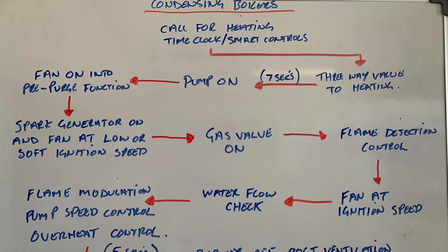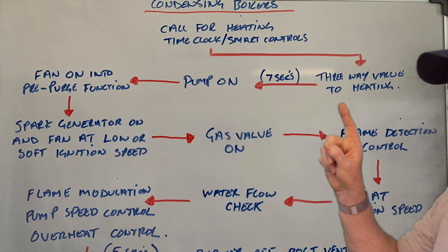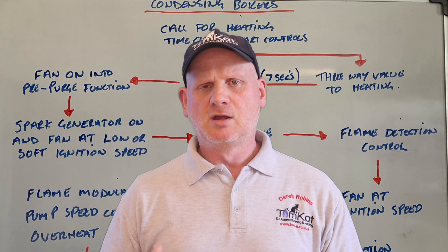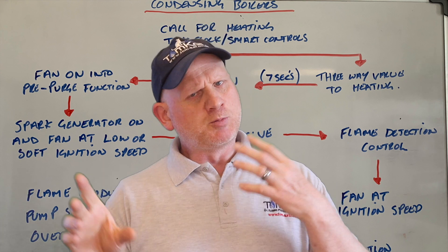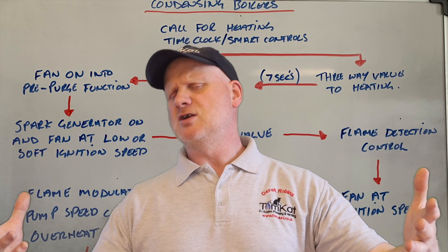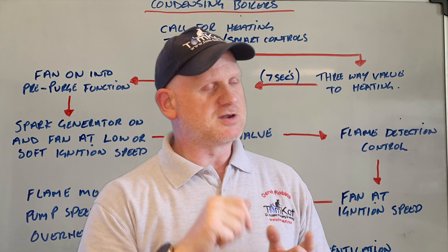So you can see the first thing is calling for heat — whether it's a time clock, whether it's a room stat, or whether it's smart controls — we're asking for the central heating to come on. But this time, instead of the pump being the first thing to come on, it's the three-way valve that is activated. So when you heard the boiler turn on, did you hear the diverter valve checking itself and making sure it's not stuck? A couple of other boiler manufacturers do the same thing — Vaillant being one — where the boiler checks to see whether the three-way valve is stuck or not.